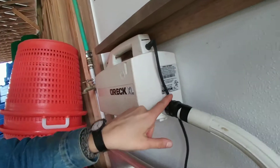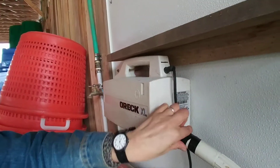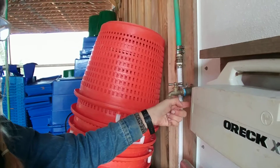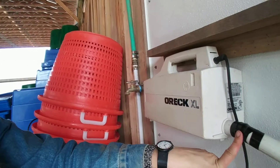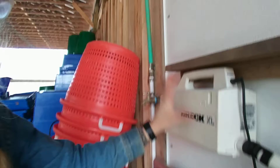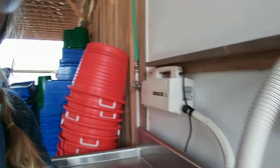And we're going into this Auric XL output. So if you want to use it as a vacuum, you can use this end, but it blows out this end. So I'm going to clean and sanitize everything here so it's not going to blow weird stuff into our food.